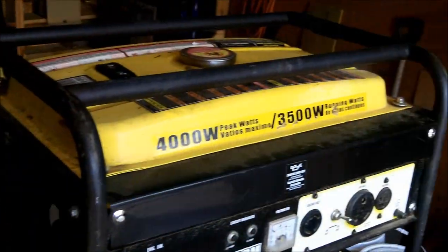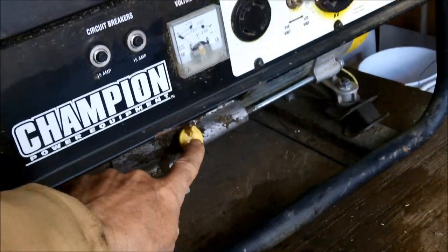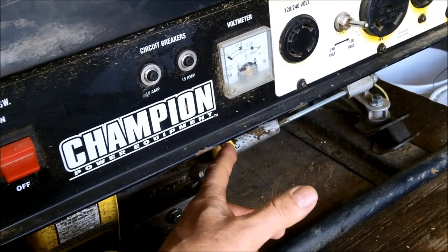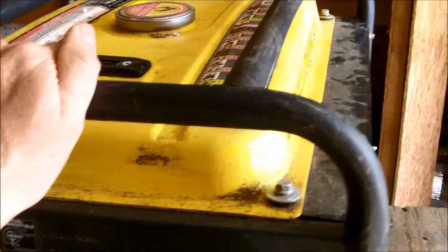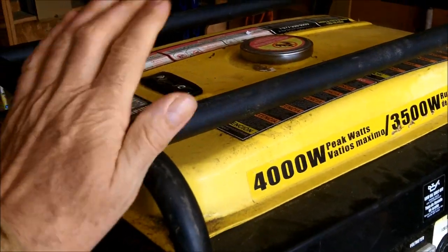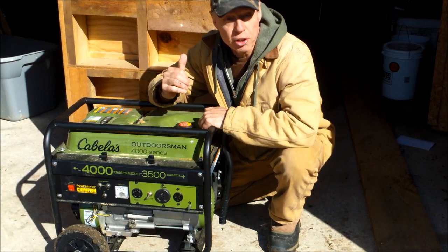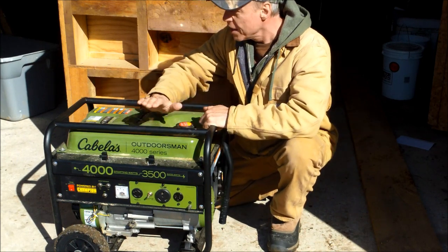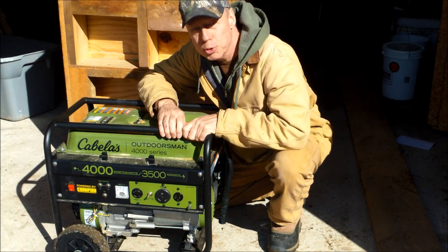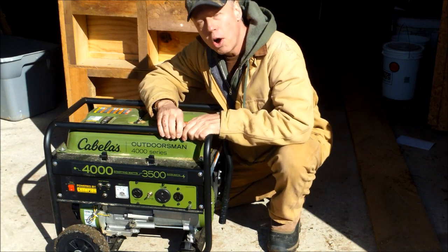It would be too small for a construction crew with lots of tools and compressors running at once, but for my needs it's been just fine. It's a pretty solid generator with a heavy cage on it. Everything is easily accessible — the oil fill right there, on/off switch, gas on/off, choke. It'll run all day on a tank of gas depending on the load. This second generator here is basically the same, but under the Cabela's label — they call it the Outdoorsman Series, a nice green color.